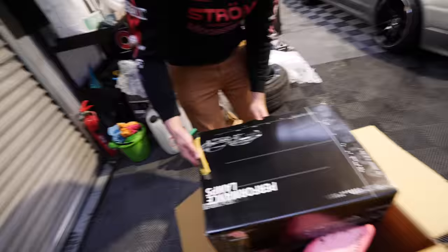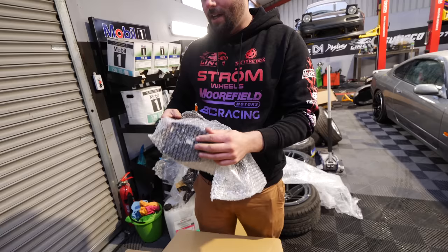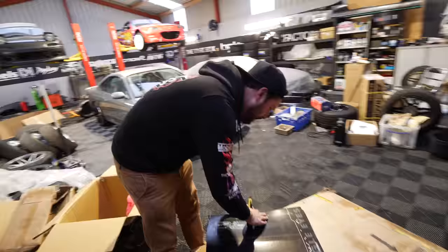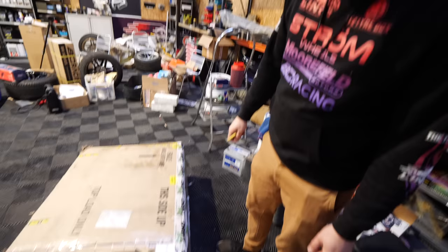I think this could be taillights for an E46 — let's see. Yes, there they are — the rear LED lights for an E46. The mystery has now been solved. They're two pieces, very fancy. And we're going to put it all up here.